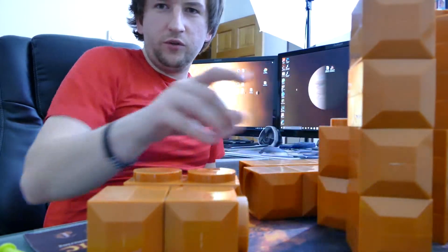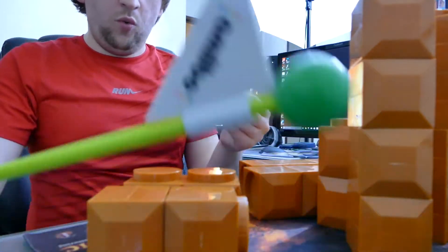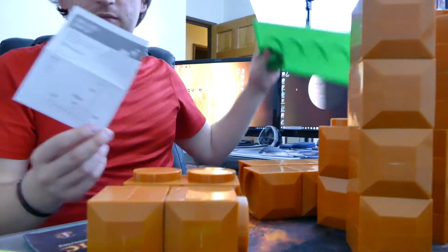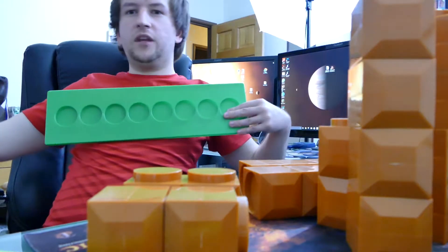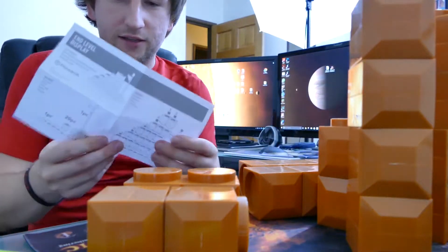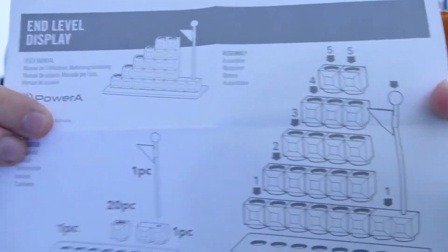That's gonna make a really cool thumbnail. So: end level display, one flag, 20 blocks, and one bottom — which would be this guy. Here's me — I'm like 5'8" — so use your dimensional skills as a human being, that's how big that is. Here's the paper that kind of tells you roughly how you're supposed to set it up.